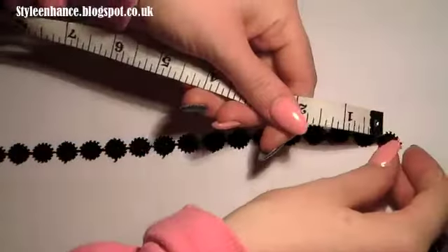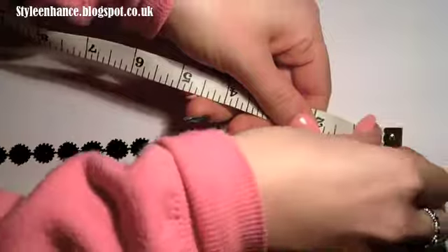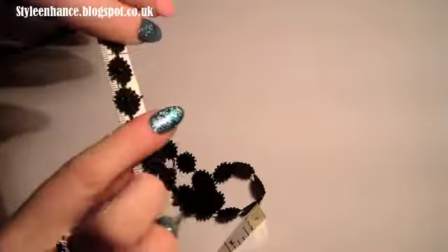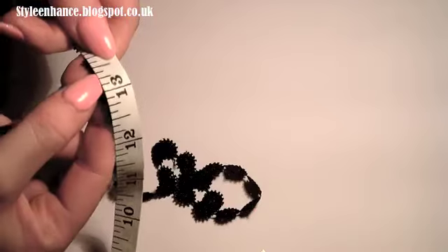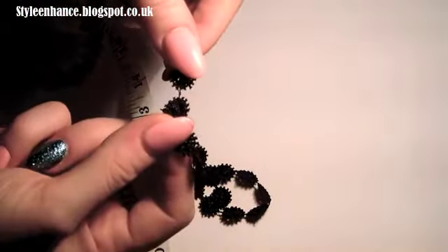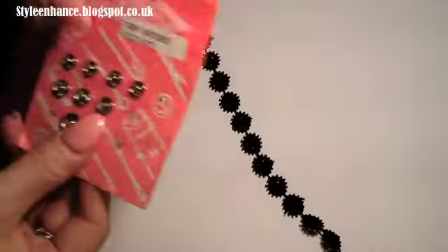Lay your cord flat and measure along with your measuring tape however long you need it to be. Mine is 13 inches, but I'm going to go a little further up to 13 and a half. Then just pull that out and cut in between the two flowers.